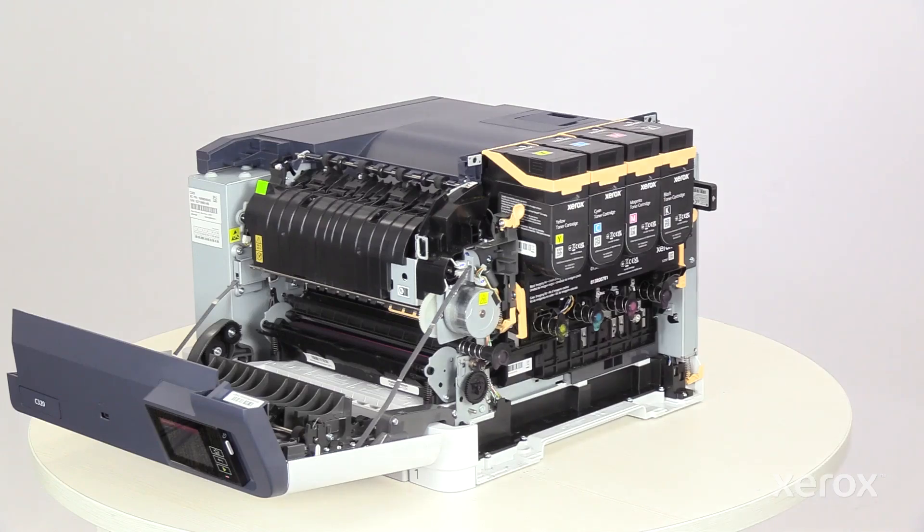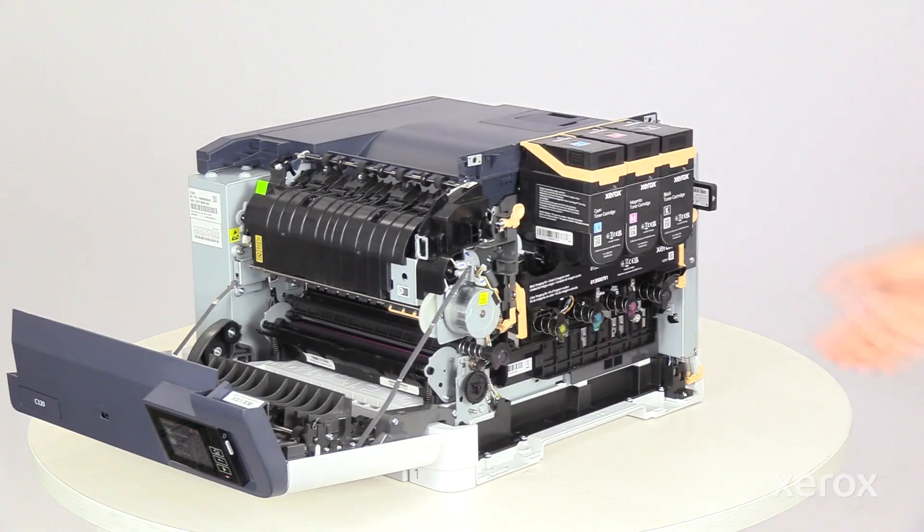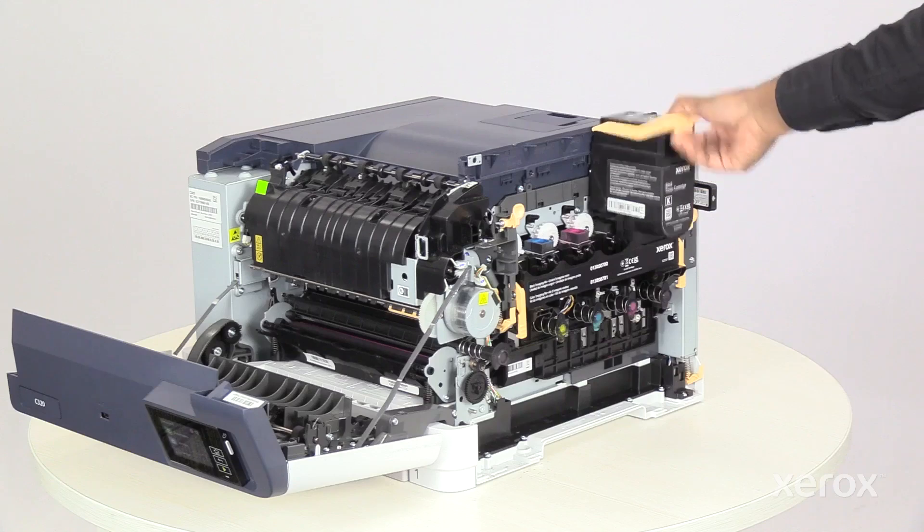To release the toner cartridge, pull the lever up to release it, then pull the cartridge up and take it out of the printer. Remove all four toner cartridges from the printer.